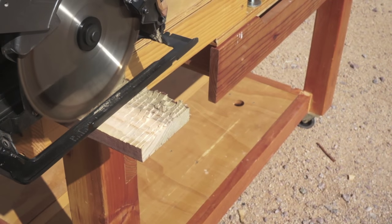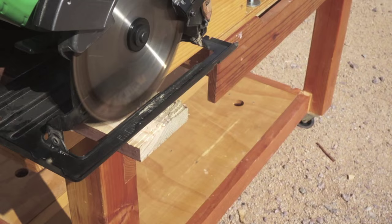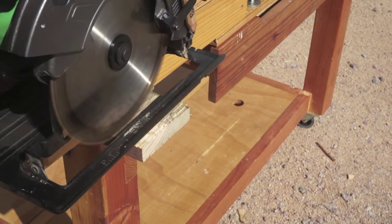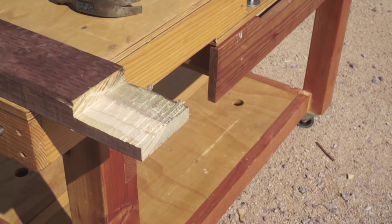I'm using the circular saw to kind of shave down the material, but if you're uncomfortable with this, I would definitely advise just using the chisel for the remainder of this work. This can be dangerous.